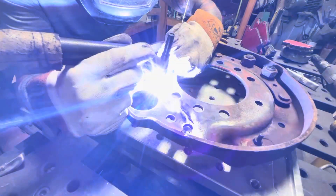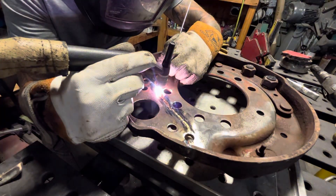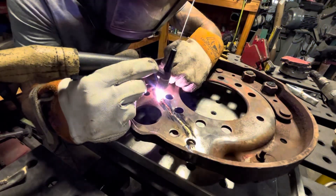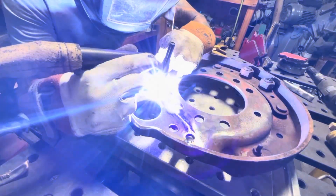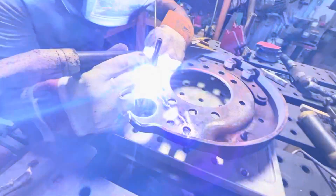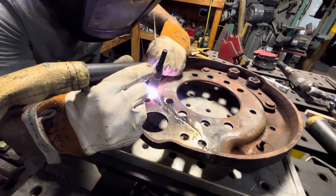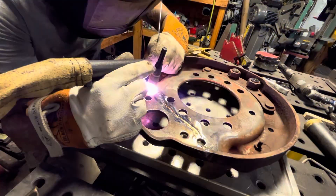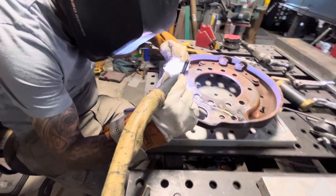I think I'm running about 120 amps right now — this is about an eighth inch thick. You could try 309; I've had good luck with it welding dissimilar metals. Say I'm trying to weld mild steel to stainless, or mild steel to cast, I'll use 309. You can also use 312, but I'm just used to saving the 309 for dissimilar metals and the 312 for cast pieces.